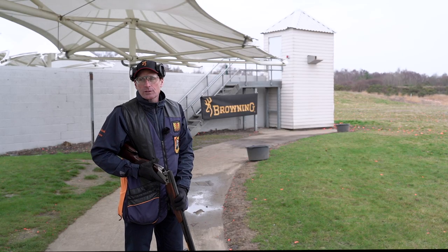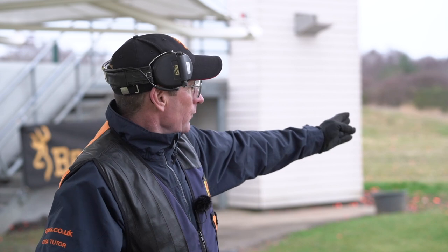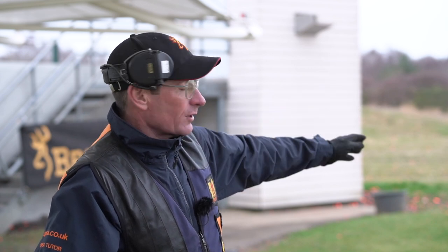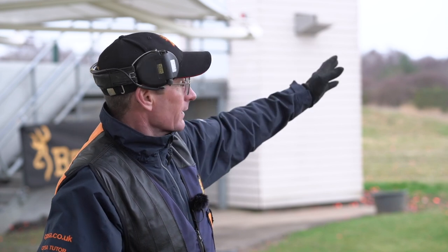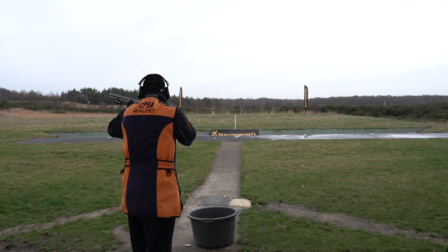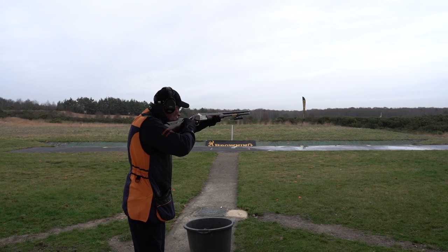For the high house target, my gun hold position is about a third of the way out along the flight line from the trap house to the white post, roughly above the front left corner of the trap layout. The visual pickup point is about a quarter of the way out, roughly halfway between the trap house and my gun hold point. For the low house, the gun hold is halfway between the low house and the white post, and my eyes are halfway between the gun and the trap house. For the high house target I can use either maintain lead or the CPSA pull-away method, but for the low house target I'm going to use the CPSA method — lock on and pull ahead of it.